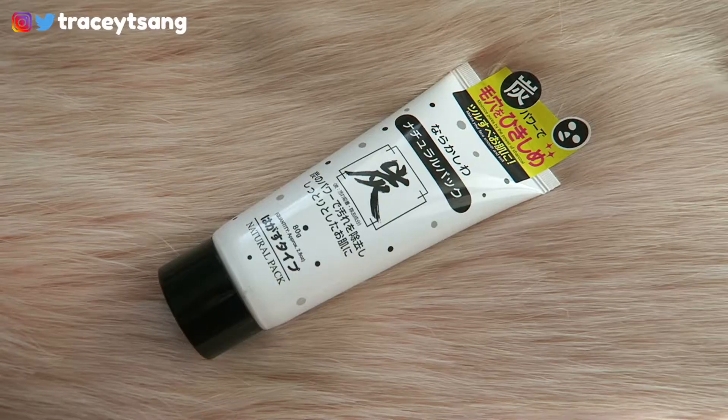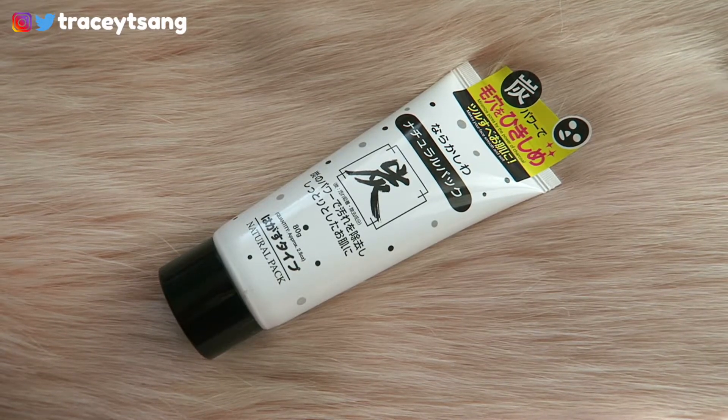Hello darlings and welcome back to my channel. Today we do a review on this Daiso Charcoal Natural Pack Mask that I picked up. First, very simple, very clean, to the point — I like the packaging a lot. On the back it has your ingredients and the instructions on how to use it.